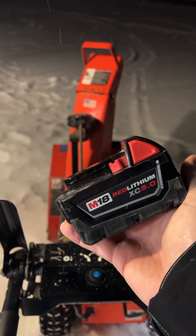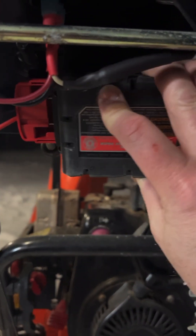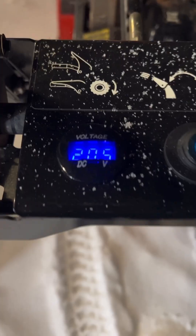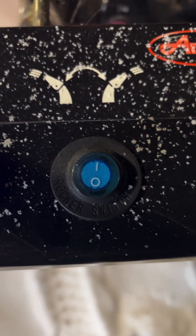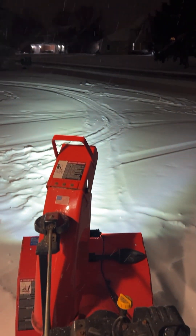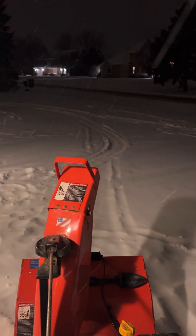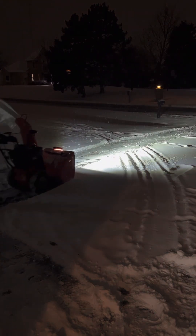If you have no light or a really pathetic light on your snowblower, keep watching because I'm going to show you how to use a power tool battery that you already have — doesn't matter what kind — to give you the greatest light that you've ever seen. This is a DIY project that can be done in just an hour, and look at that light. You literally light up the neighborhood, and you are going to be entirely shocked by how long this battery will last.